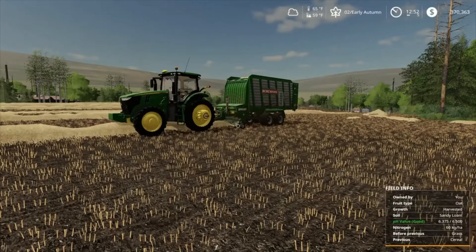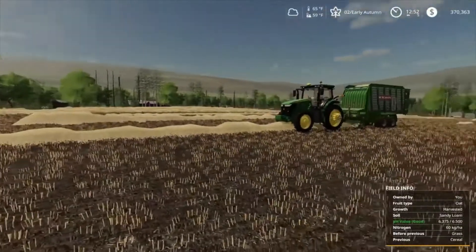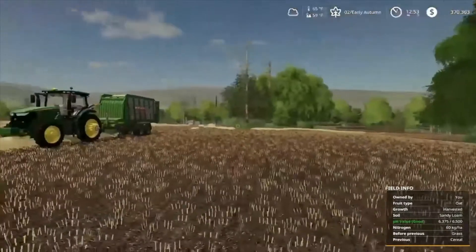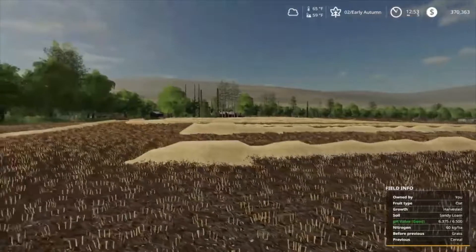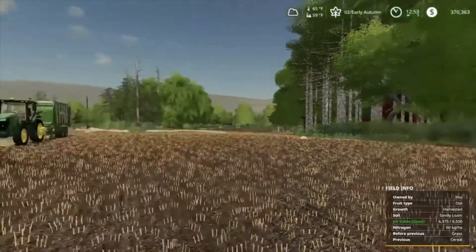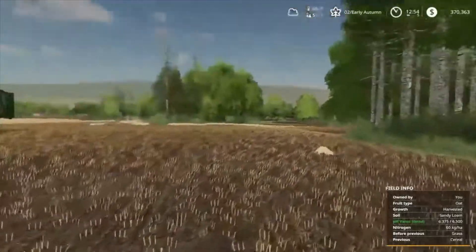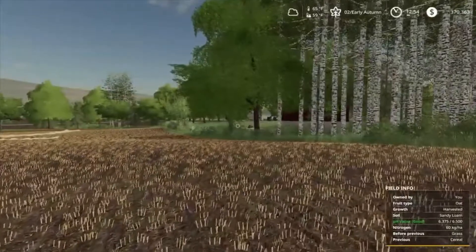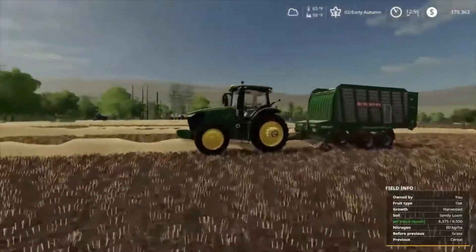Hey everybody, welcome back to the channel. Today we're back on Bucks County PA and we are in the process of picking up our straw, getting it loaded, about to take our first load over to the storage silo at the farm. I did get some horses in the yard over there - we will go check those out in a little bit. I fed them some oats and they got some water, so let's get back to picking up this straw.